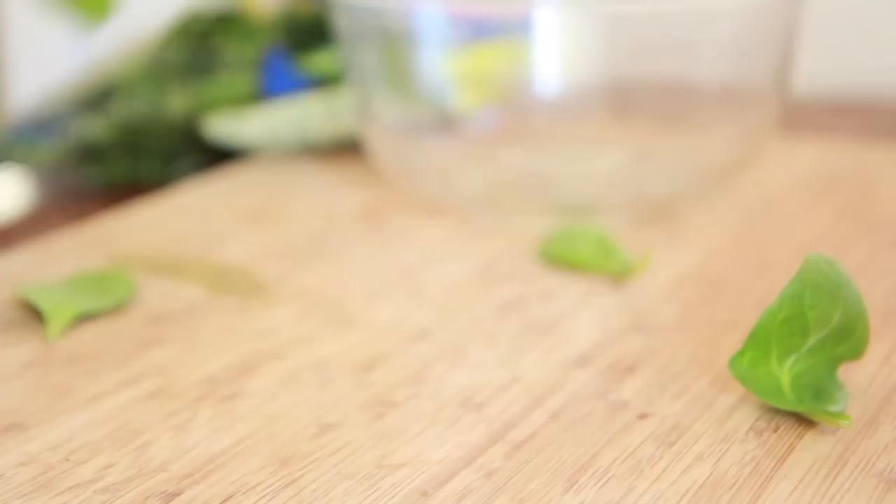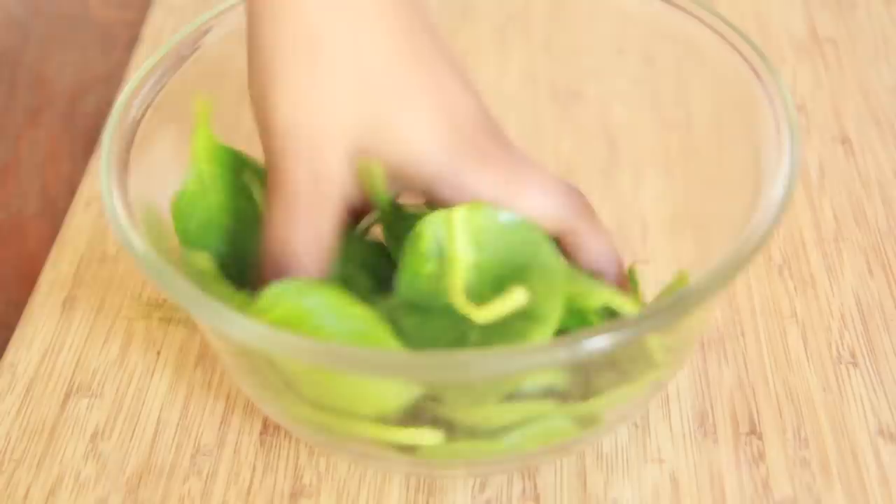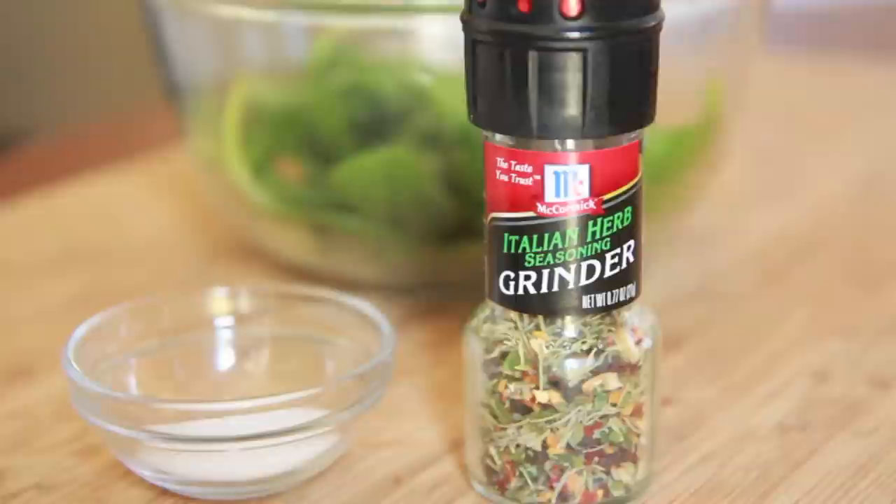We're gonna start with some fresh spinach. I picked out all the pretty, big leaves — you want the nice big ones, not the little small shriveled up ones. I'm gonna add them into a bowl and then add in a little bit of olive oil, just a teeny tiny bit. If you add too much it's not gonna crisp up in the oven, so just a little bit of oil to get these leaves lightly coated. Just toss them around with your hands like that.